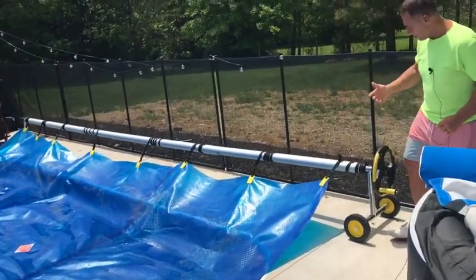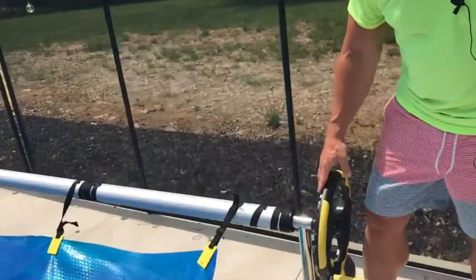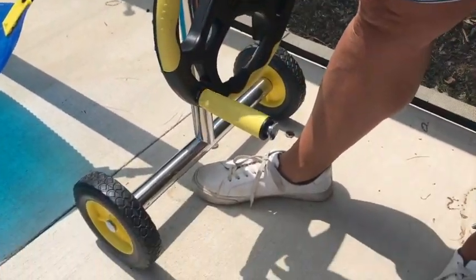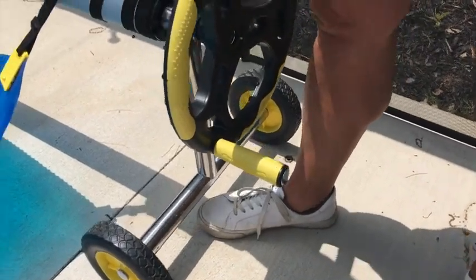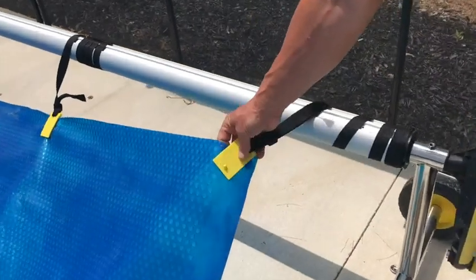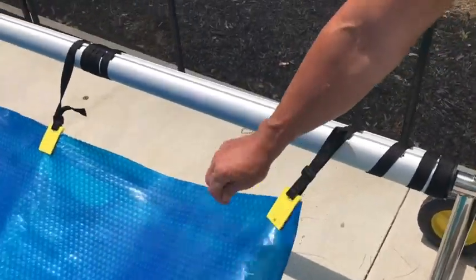What's nice about it is — come over here real quick, I'll show you — it wasn't super hard to assemble. It basically has a handful of parts. You've got your crank wheel right here and then you put these straps together and it just kind of locks in there like that because this is heavy-duty plastic.